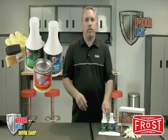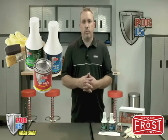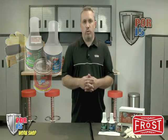8-ounce bottle of cleaner degreaser, 8-ounce bottle of metal prep, 4-ounce can of POR15, paintbrushes, gloves, and detailed instructions and tips.